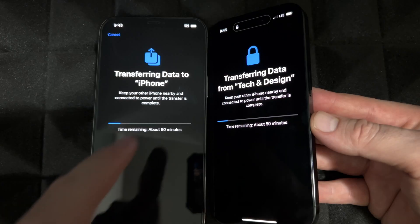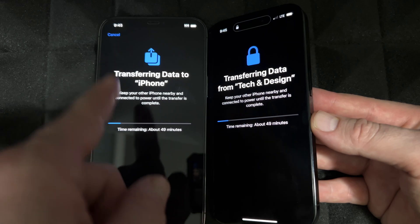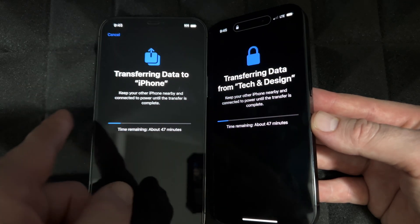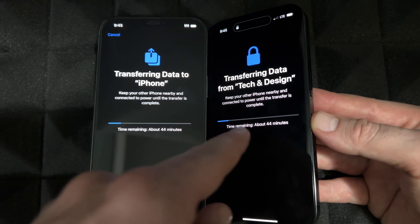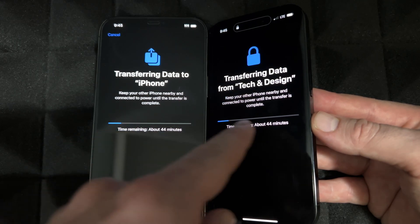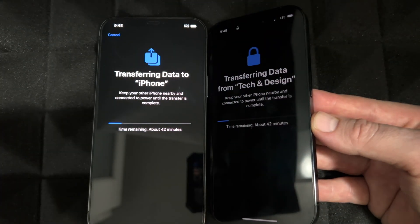This is the normal thing you should see when transferring information from one phone to the other. It's not supposed to be stuck without showing a remaining time — it should tell you exactly how long it's going to take. You'll see a progress bar, then just let it be and come back to the phones later.